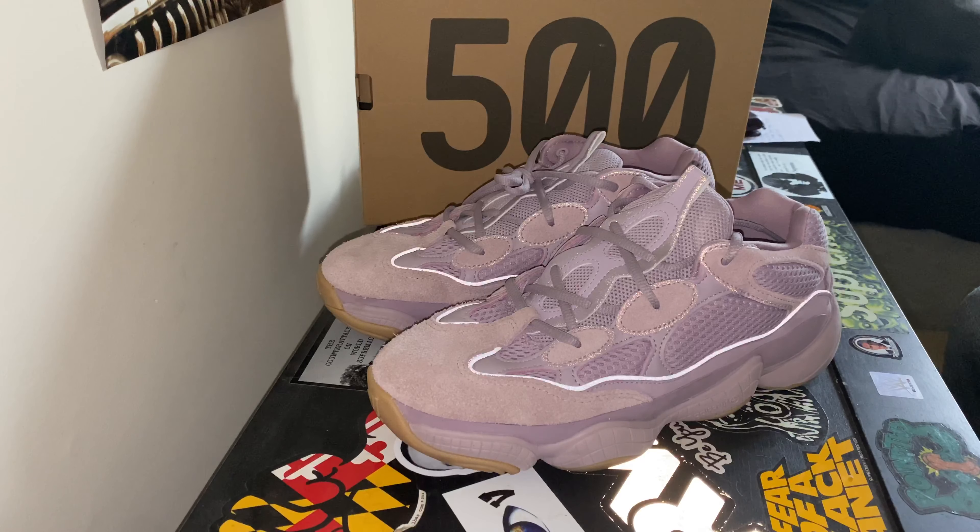What's going on YouTube? It's your boy JLuke here, back again with another fire sneaker review. Today, what we have here is the Yeezy 500 Soft Vision. But before we get into this video, I need you guys to hit that like and subscribe button for me, please.